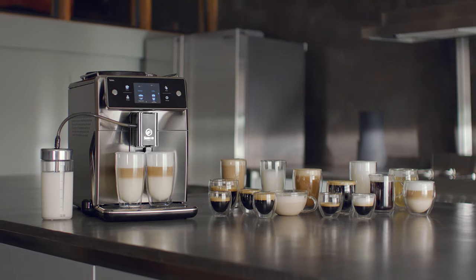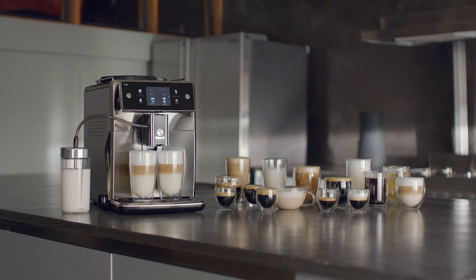Espresso, Cappuccino, Latte Macchiato, Flat White, Caffè Oulè and even more — all 15 world-class coffee drinks.